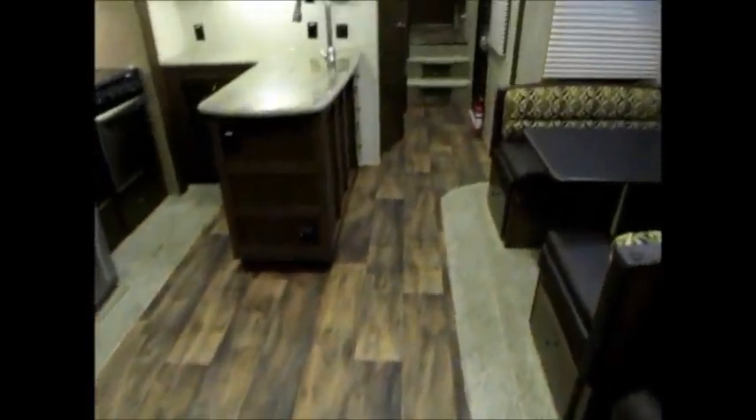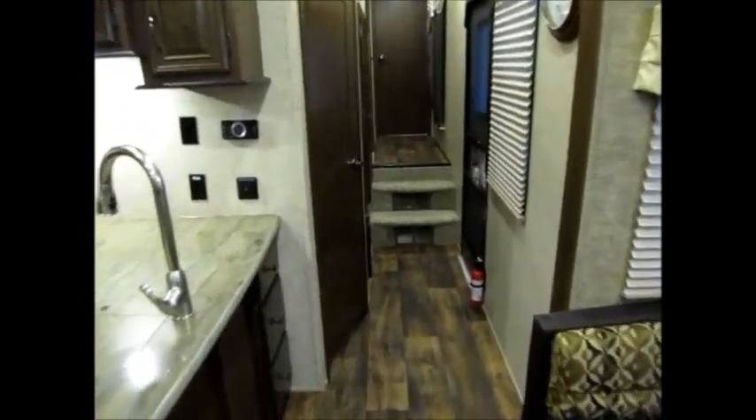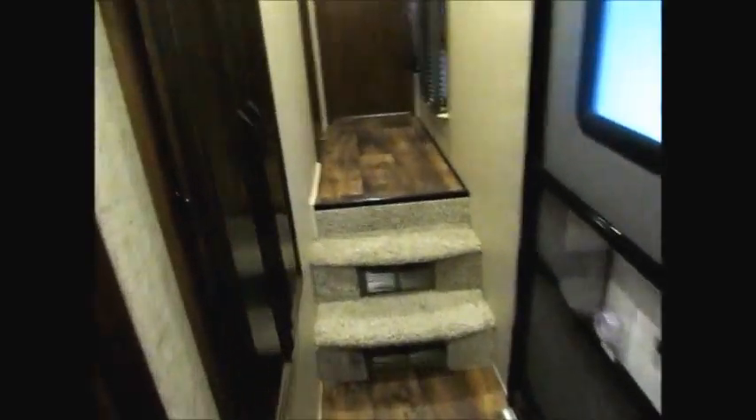So you have minimal carpet, as you can see — very little carpet in this camper. As we go up this hallway and open this door, here's another bedroom.